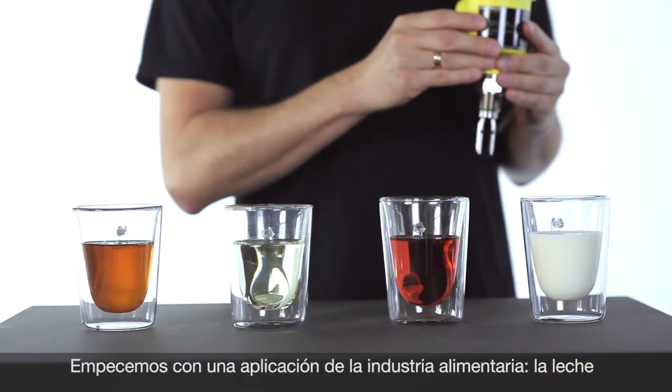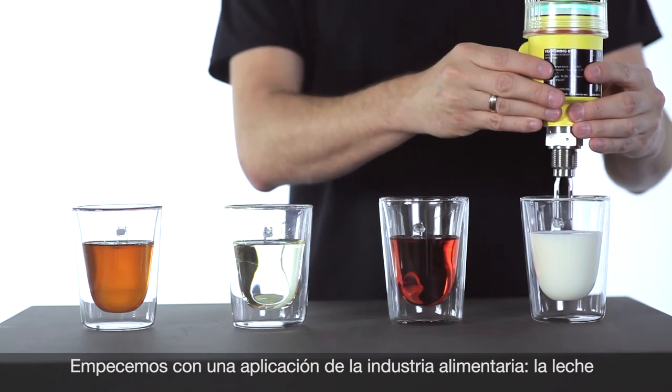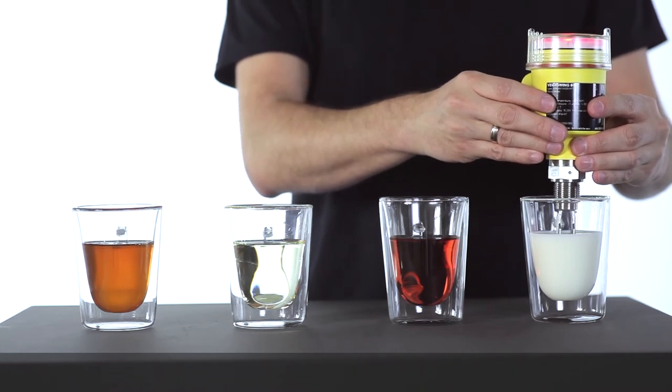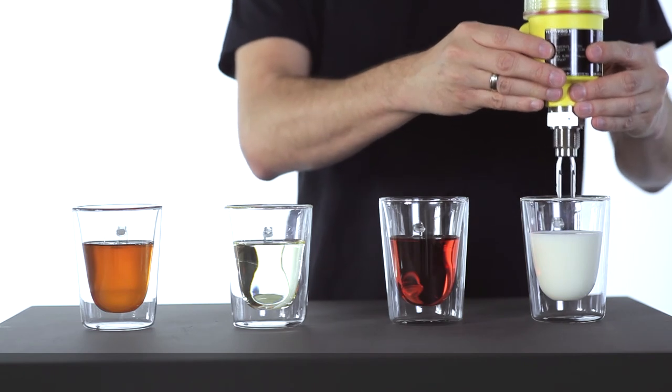Let's start with an application from the food industry — for example, milk. You can see the fork is covered, the frequency changes, and the level is detected.